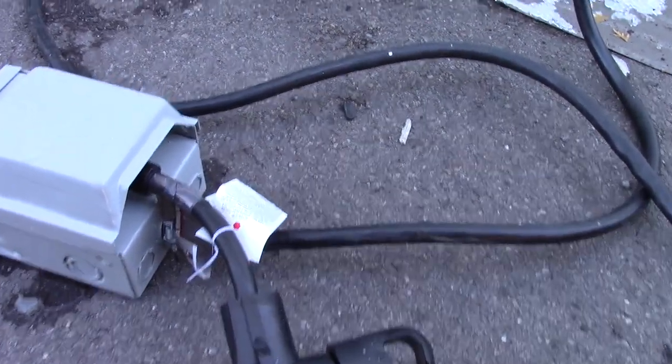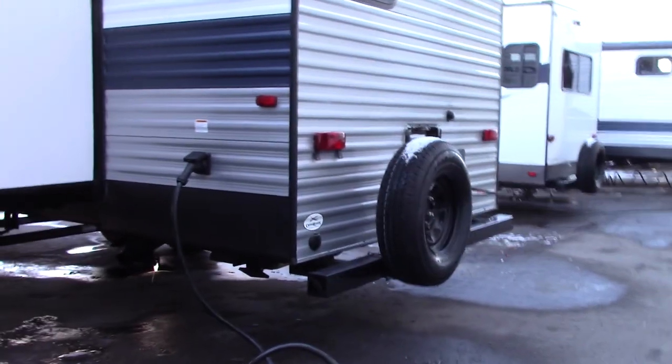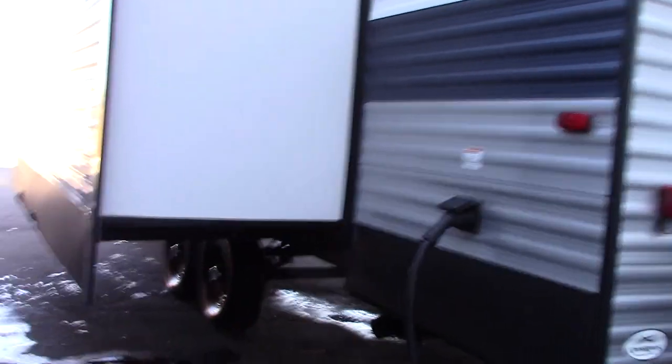If your campground has 50 amp, you just plug it in directly to the receptacle. Otherwise you can adapt down to 30 amp and even down to 15 — but remember you can't run the air conditioners on 15 amps.